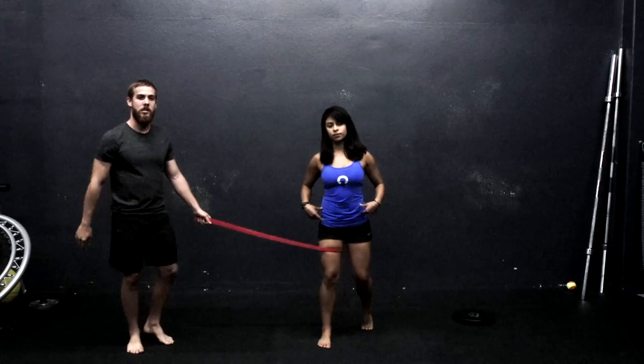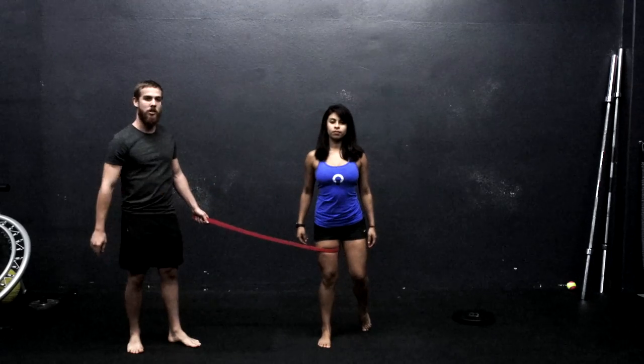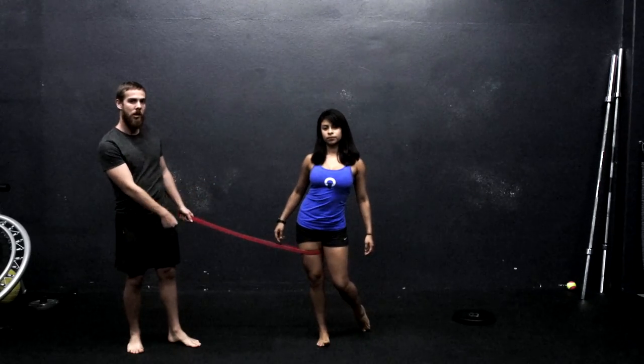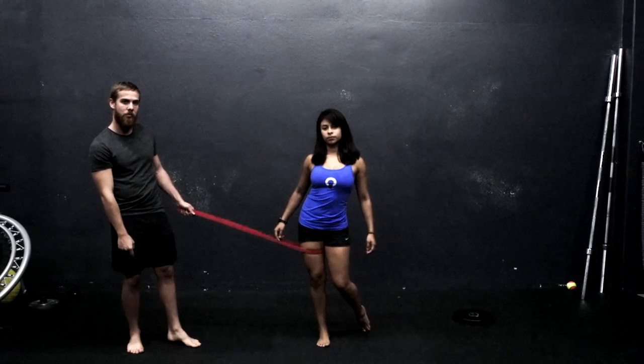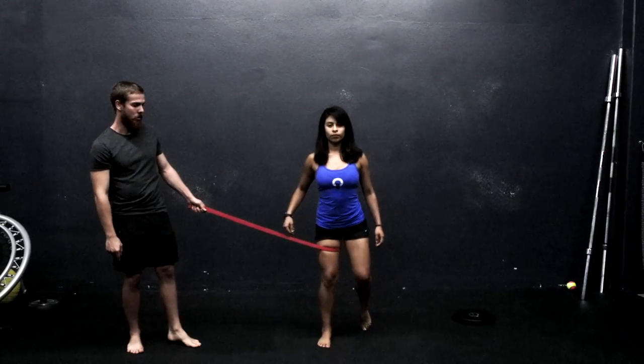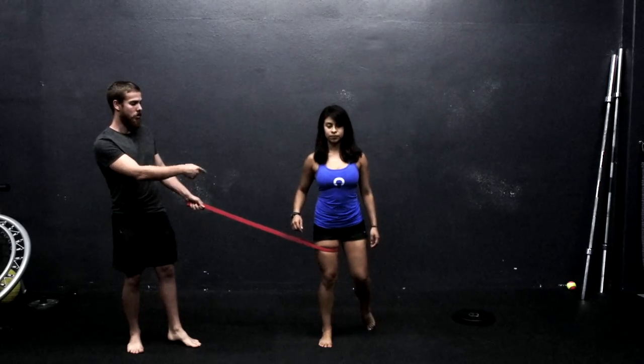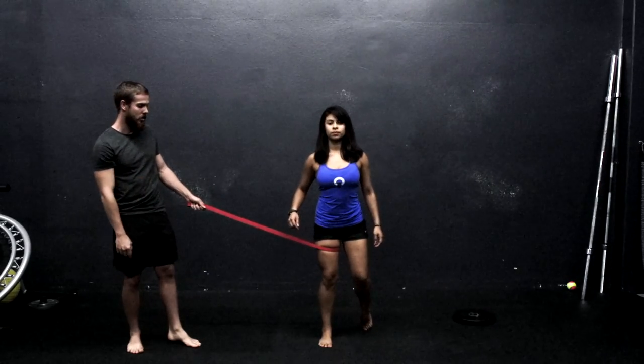Even without this resistance, if someone wants to get into this position and Kathy was to shift her pelvis to the right — if this was a deficiency popping up — I'm going to be feeding that deficiency by pulling on her with this resistance band. So her body is going to have to counter this force and go in the other direction, forcing her to activate her right lateral line to stabilize herself.